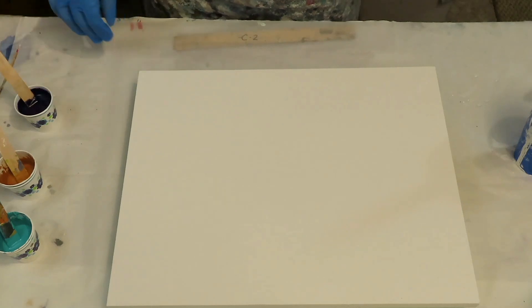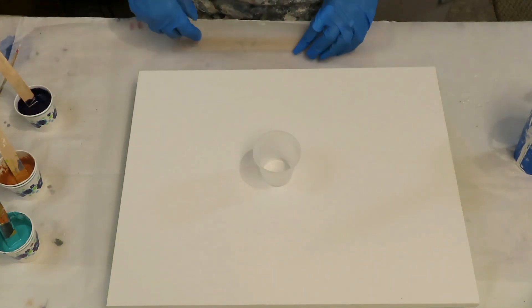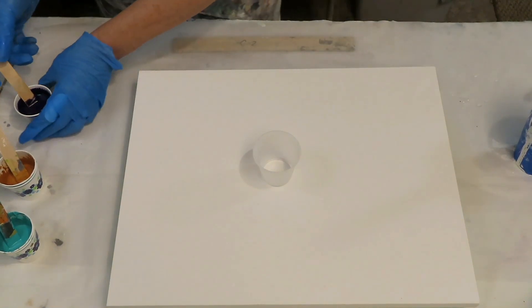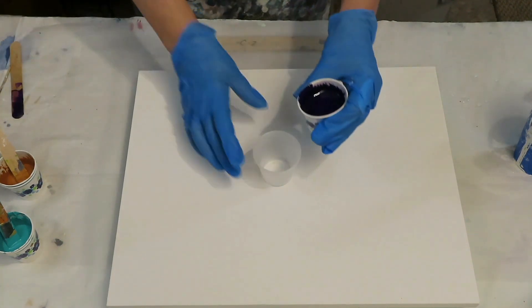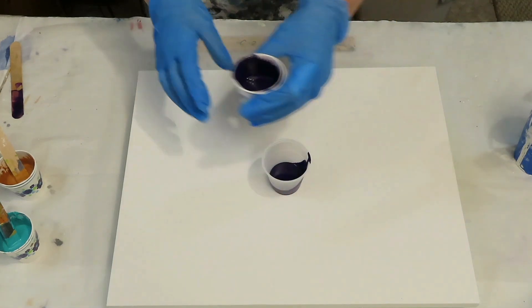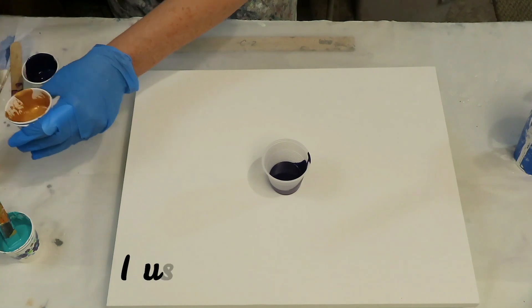So this time I'm going to do a flip cup. Last time I just poured it on there, so I want to try something different. I want the purple to come out last, so I'm going to pour that in first. It's going to be a minimalistic pour — I want a lot of negative space.